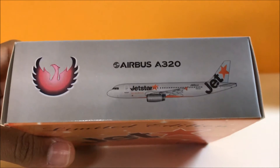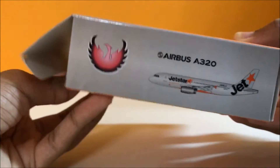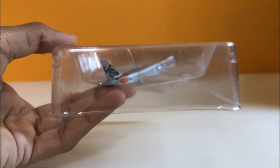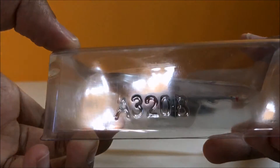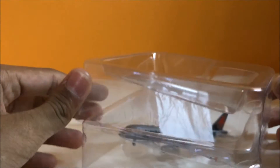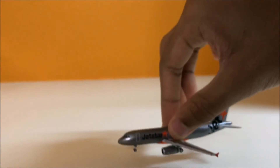Let's unbox the aircraft model. The aircraft model comes in a plastic case and we have the A320 encrypted. This is the aircraft model.